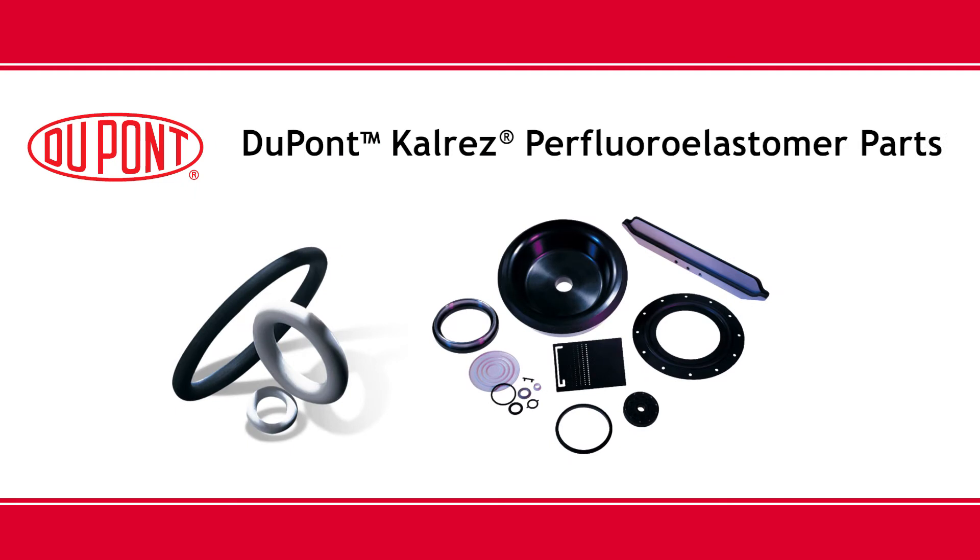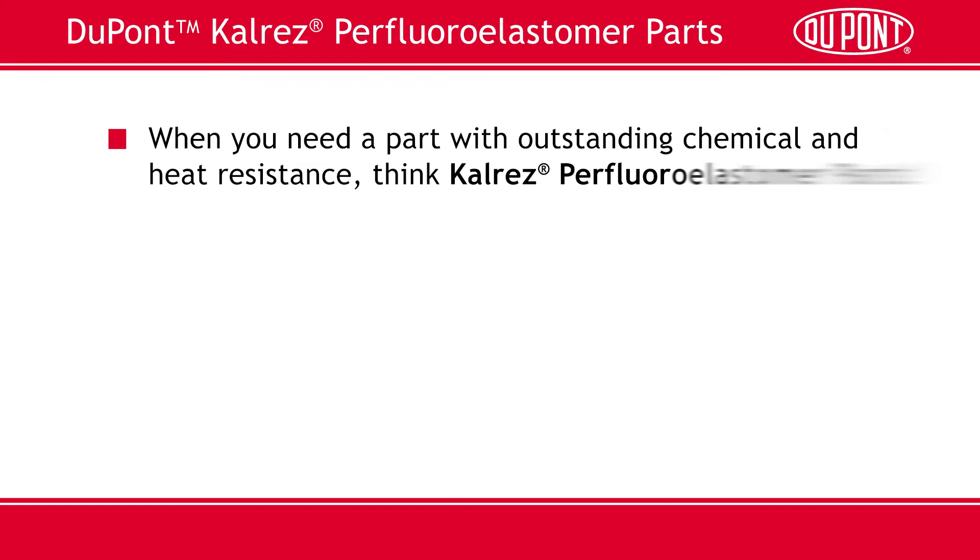Hello, and thank you for taking the time to learn more about DuPont CalRES Perfluoroelastomer Parts. When we're done, you'll know that CalRES is O-rings and a whole lot more. When you need a part with outstanding chemical and heat resistance, think CalRES Perfluoroelastomer Parts.